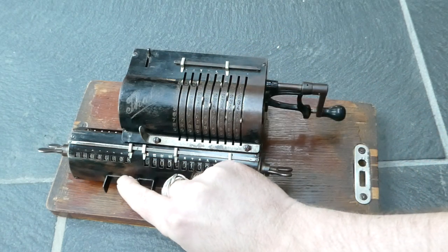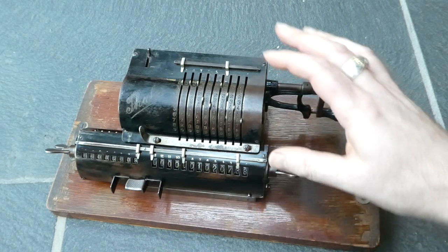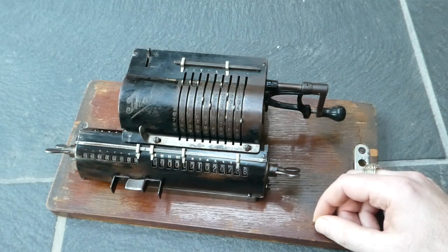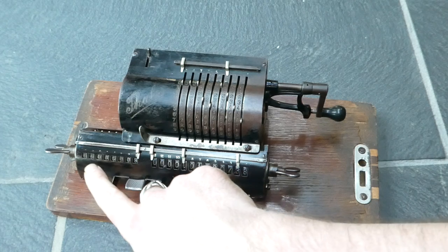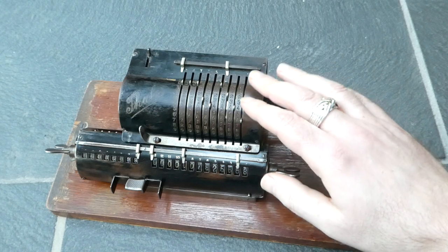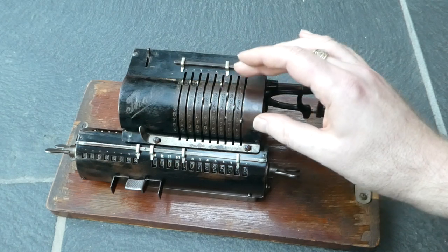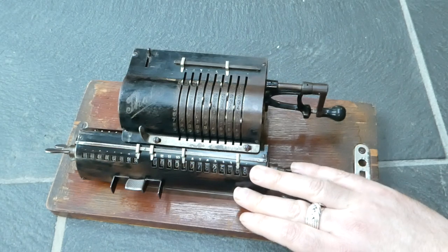You can move this carriage one step to the right. Now turning the crank will add this number one digit to the left, so it's essentially adding it 10 times, and the second digit of this revolution counter will be incremented. The number shown is what you've multiplied the input by, and the result has been added to the main output register.